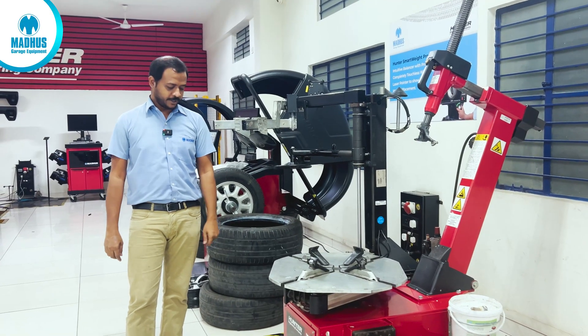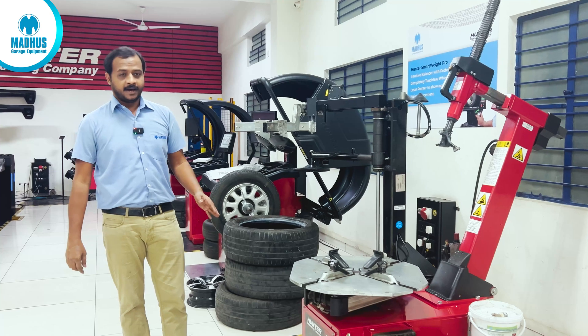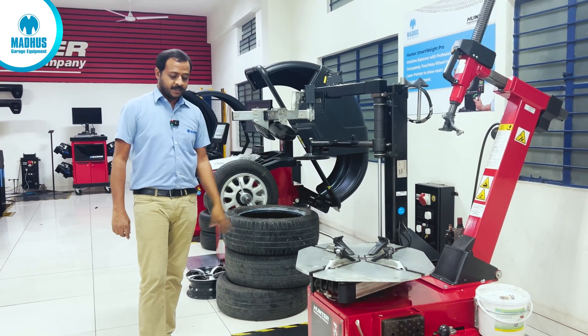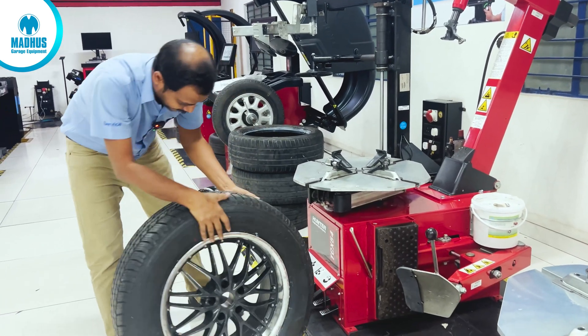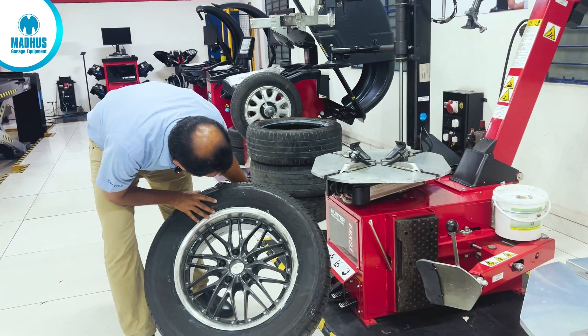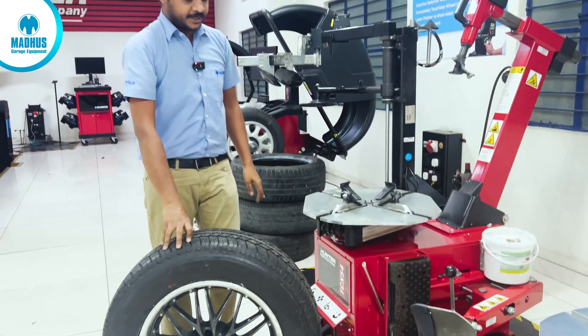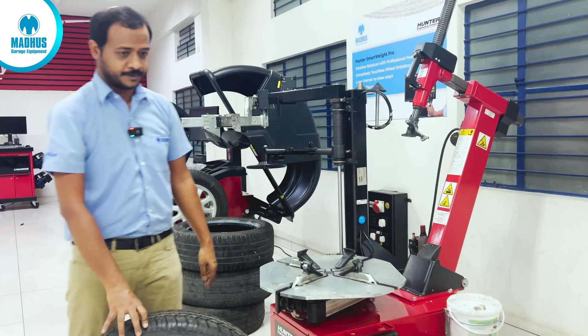Hi everyone, today we are going to see the process of tyre mounting and demounting in the Hunter TCX54 with BPS machine. We have a Bridgestone 265-60-18 — a brand new tyre — and we are going to see the complete process of mounting and demounting on this machine.